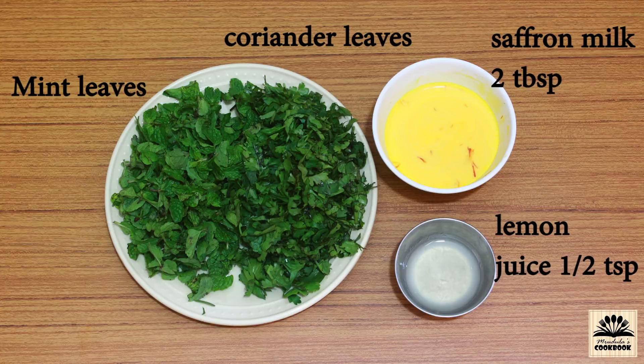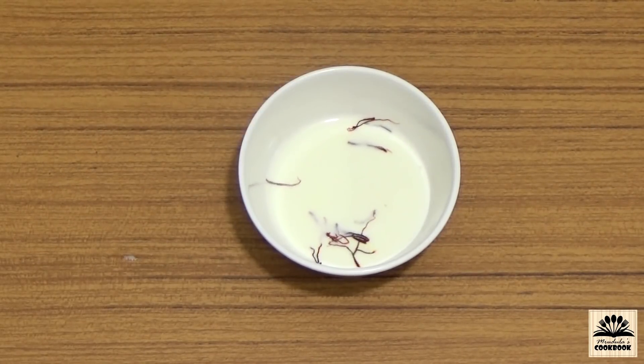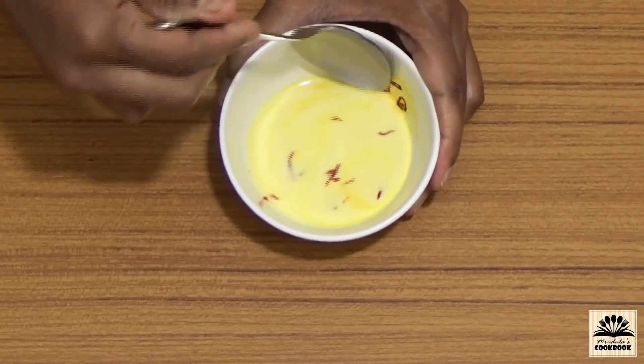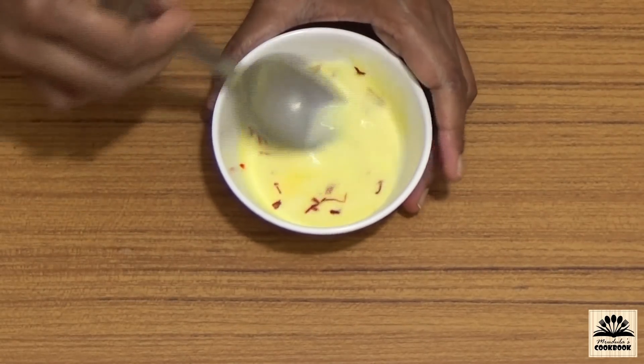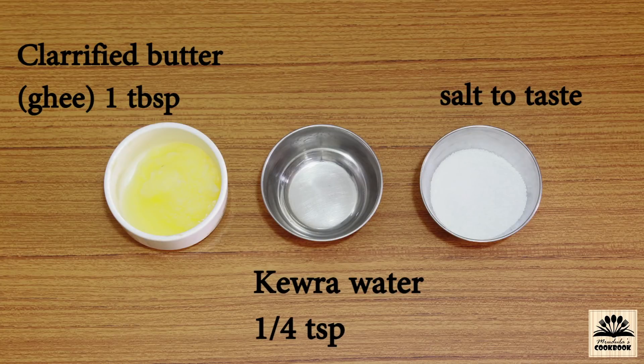To make saffron milk, soak a few strands of saffron in 2 tablespoons hot milk for 15 minutes, then mash each strand with a spoon so that more color and flavor can be extracted. Also needed: half teaspoon lemon juice, 1 tablespoon clarified butter (ghee), 1 fourth teaspoon kewra water, and salt to taste.